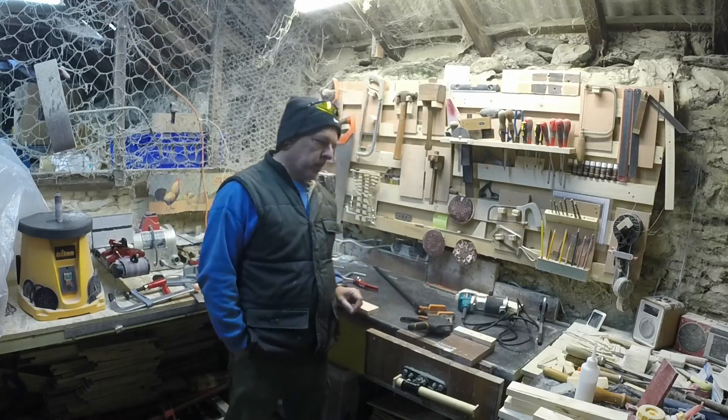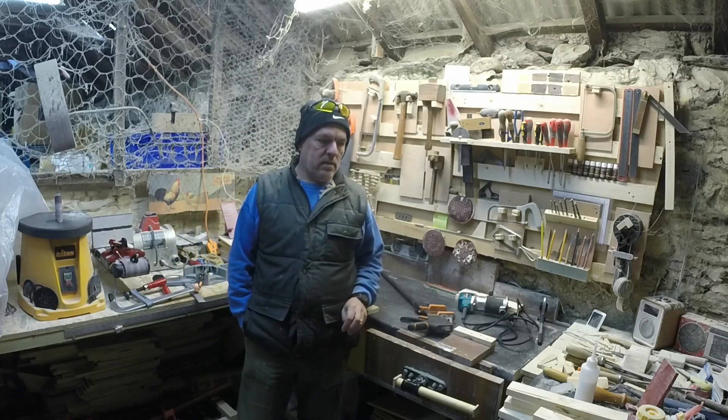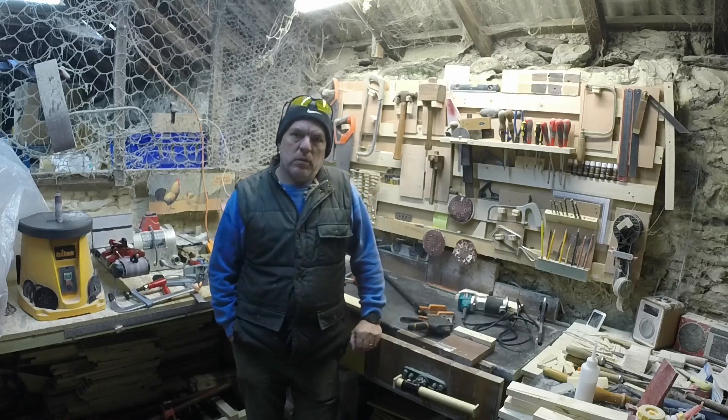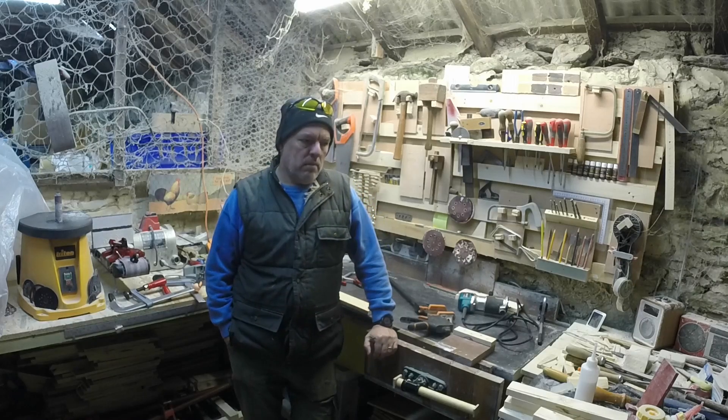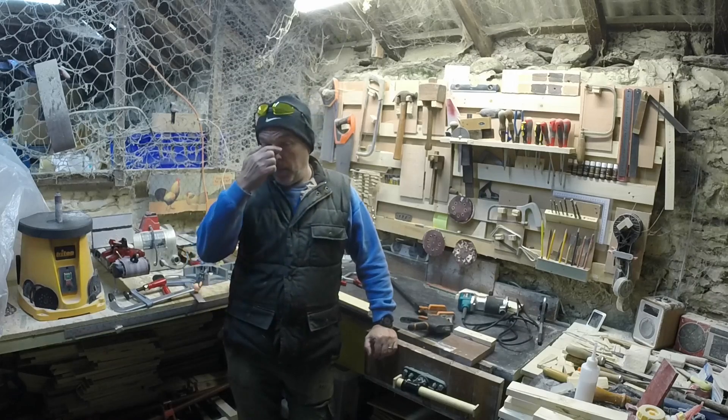Hello and welcome back to my workshop. I recently picked up a load of clamps second hand. I'm a big fan of picking up tools second hand — maybe not power tools so much because you don't know what sort of life they've been given, but manual tools like clamps and saws and stuff like that I think I'm a big fan of.